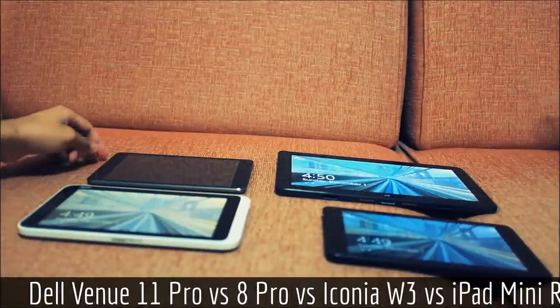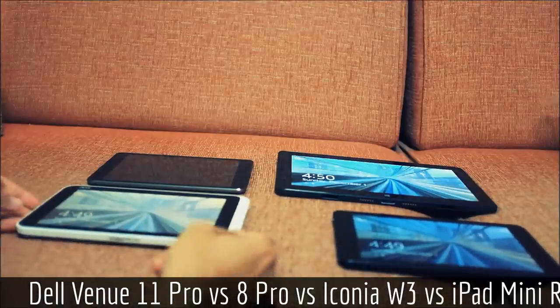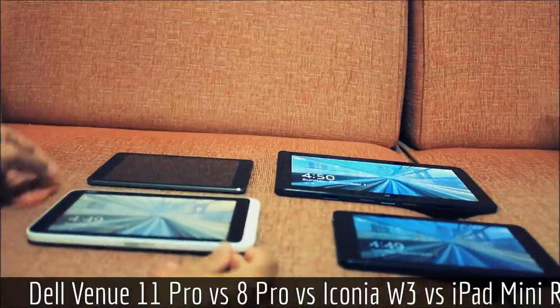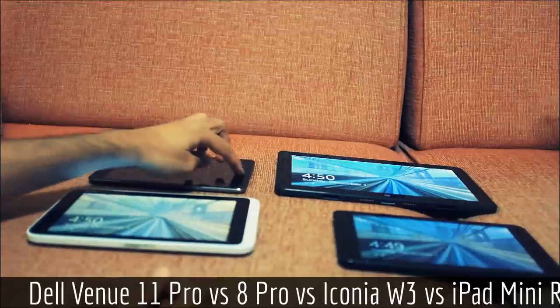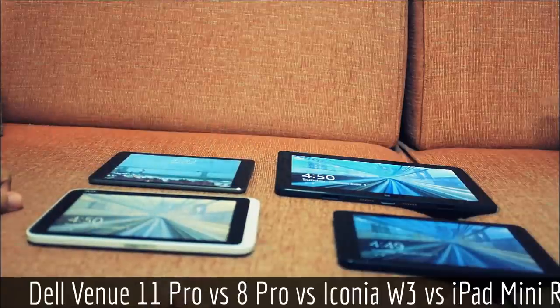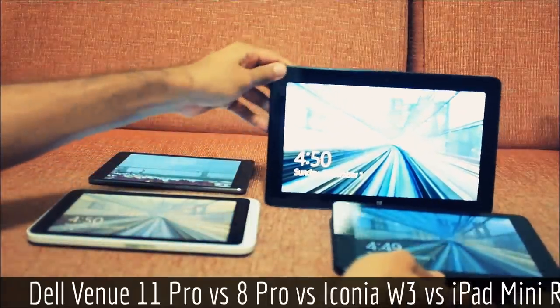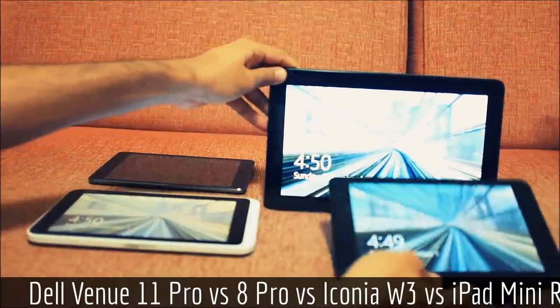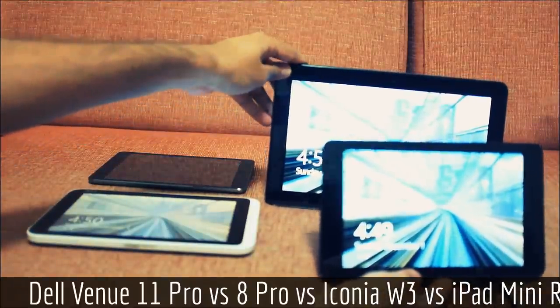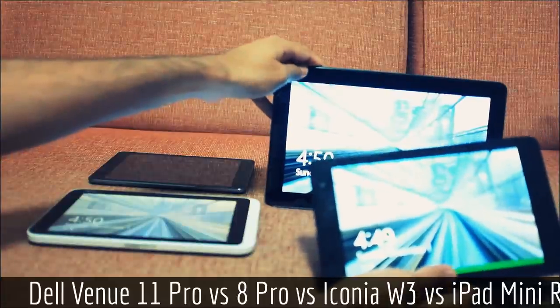Here I have the Venue 11 Pro, along with the Venue 8 Pro, an Iconia W3, and an iPad Retina Mini. I'll compare them in the appropriate categories. Between the Dell Venue 11, which has a 16x9 screen format, and the Dell Venue 8, the screens are approximately the same quality and have the same nice feel to them.